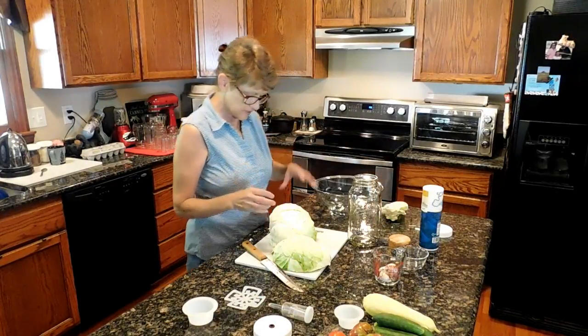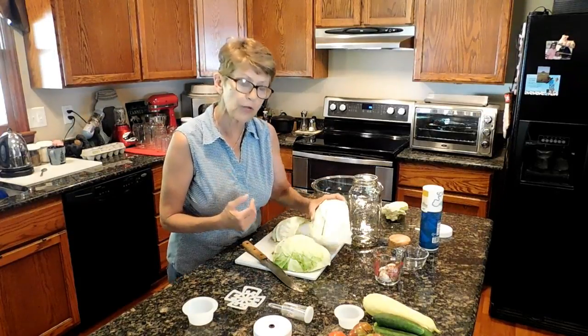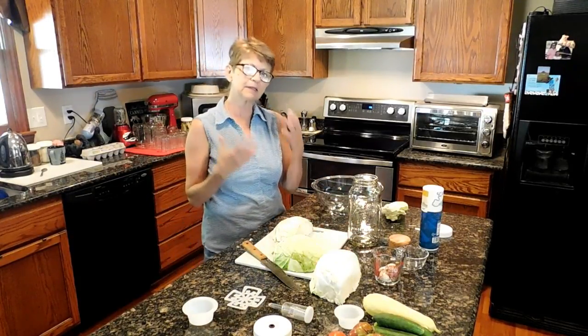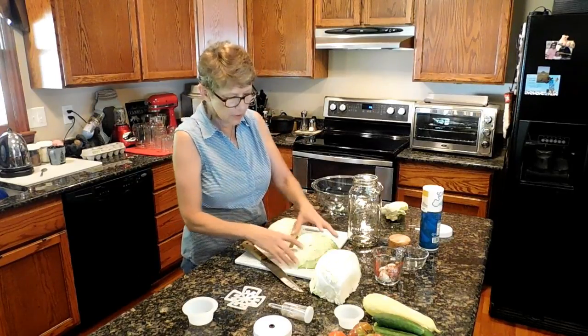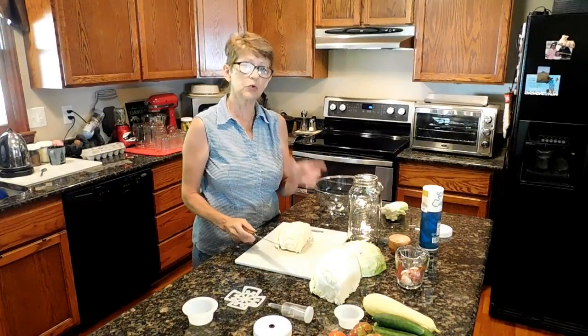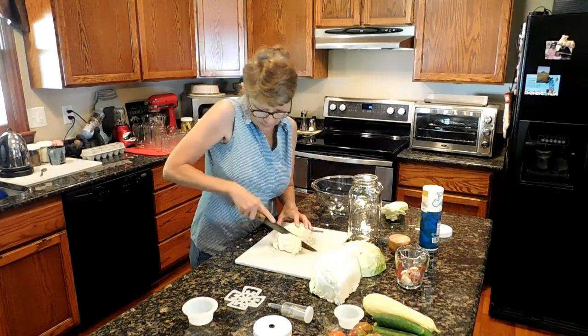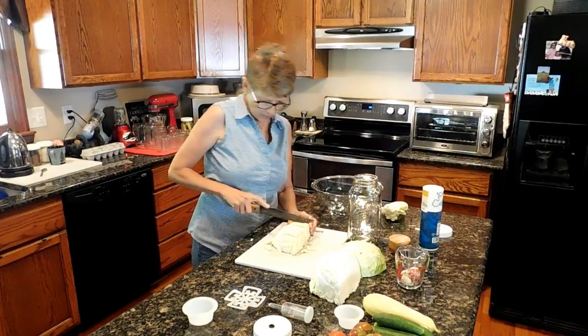I'm going to be using some fine sea salt. What we want to do with the sea salt is encourage the lactobacillus bacteria to grow, while discouraging bad bacteria. The salt is going to help the lactobacillus grow and it's going to discourage the bad bacteria.